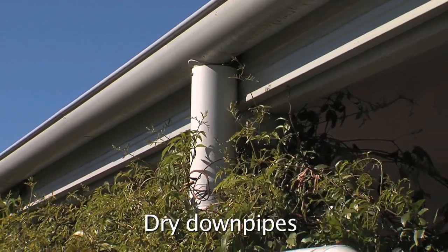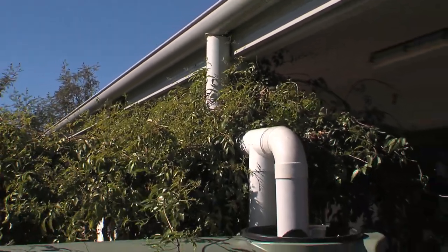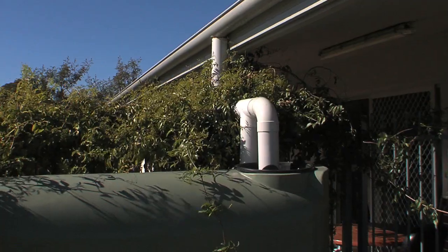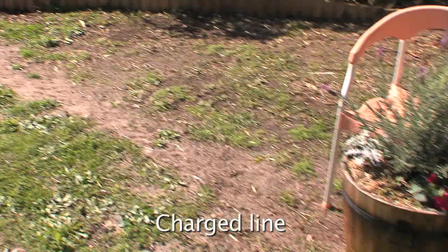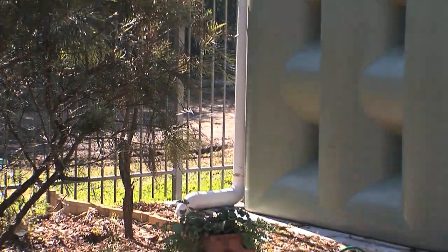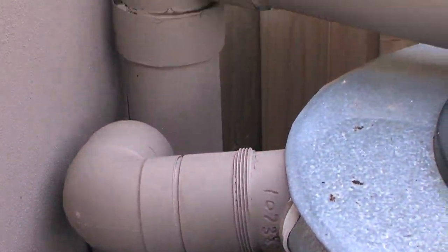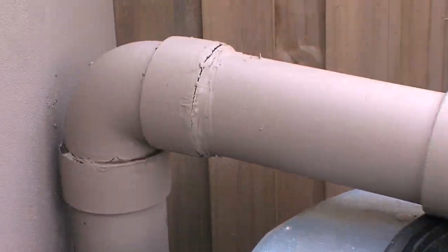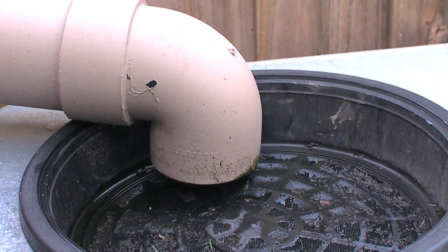For above-ground tanks there are two options: dry or charged stormwater pipes. Dry stormwater pipes fixed to the building above the inlet of the tank may be acceptable for short runs from one or two downpipes, but not from one side of the house to the other. In this instance a charged line may be the solution. A charged line drops below floor level or below ground then rises to the tank inlet level so it holds water or remains charged. All charged pipes must be properly jointed and supported sewer grade pipe. If charged lines are part of a rainwater system used for drinking, they must be potable grade polyethylene or lead-free PVC.